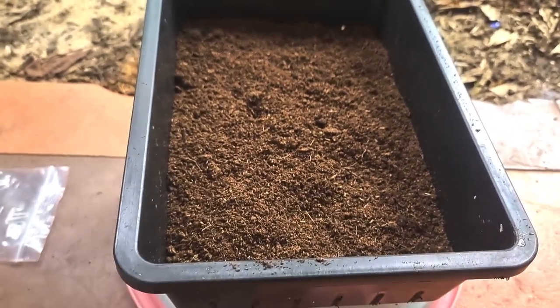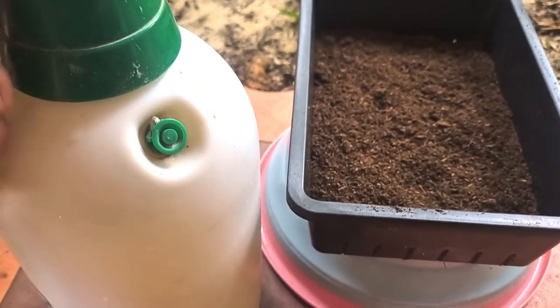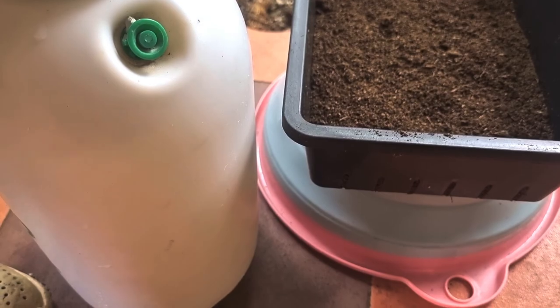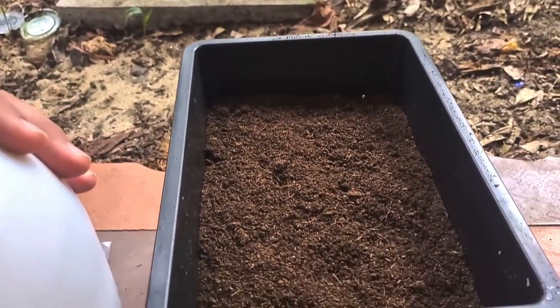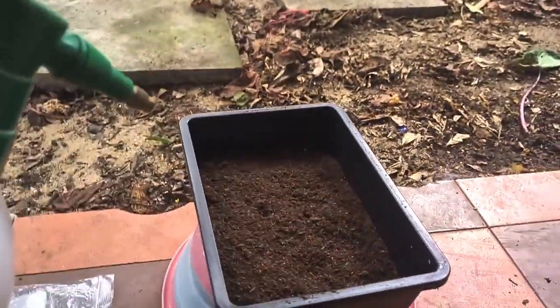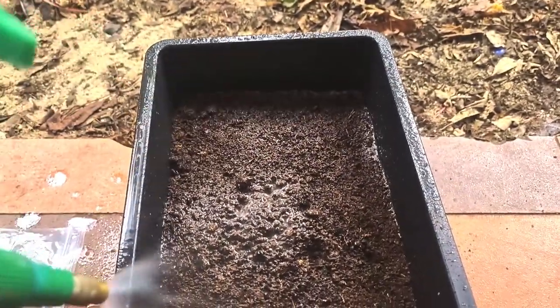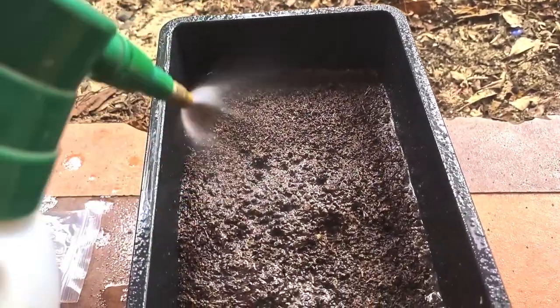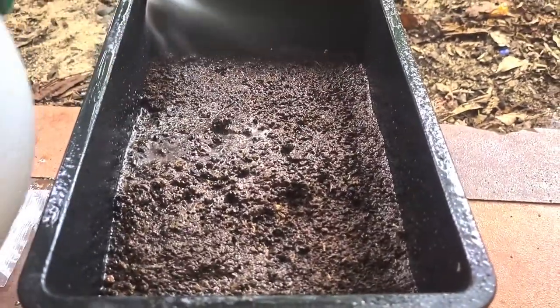We're going to prepare the peat moss firstly with Faison 20 — just mixing it with water and then soaking your peat moss. Soak it to prevent fungus.